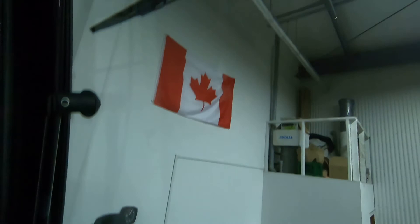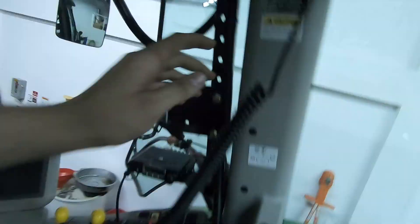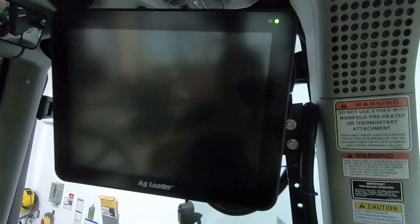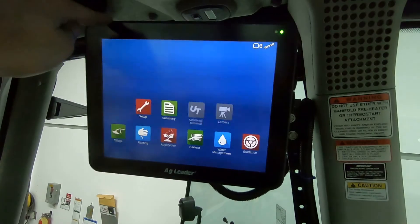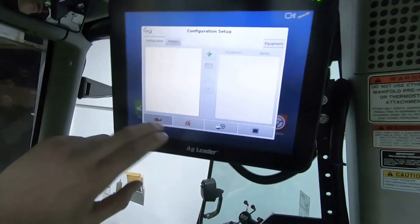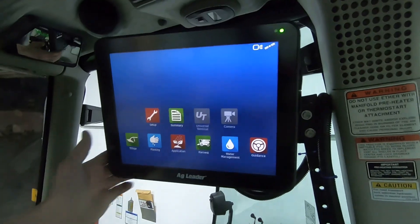The antenna is mounted on the roof, all the cables are routed down — it's a lot of cables but it won't get much cleaner than that. Power is coming out and running up the main power cable into the monitor. Let's power this on — looks like we've got power, and there we go, she turned green. InCommand 1200 is up. I accept the terms and conditions, and I have access to everything. It's working — I'm happy with that.